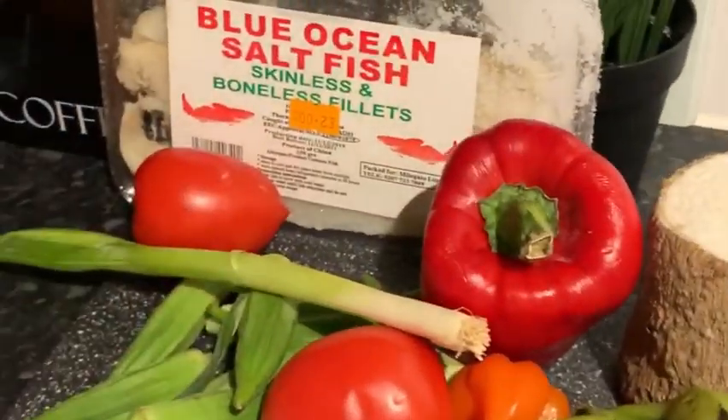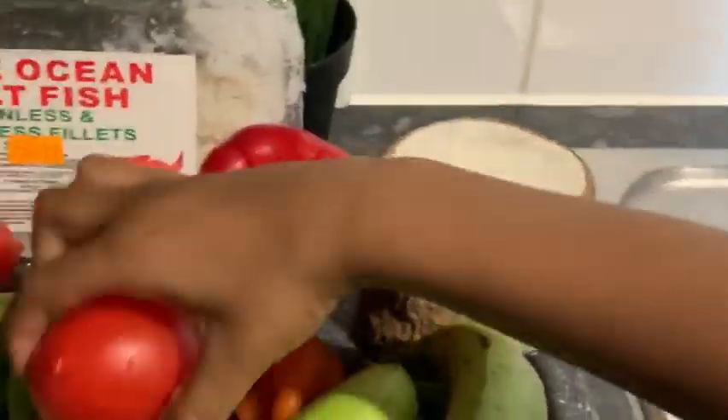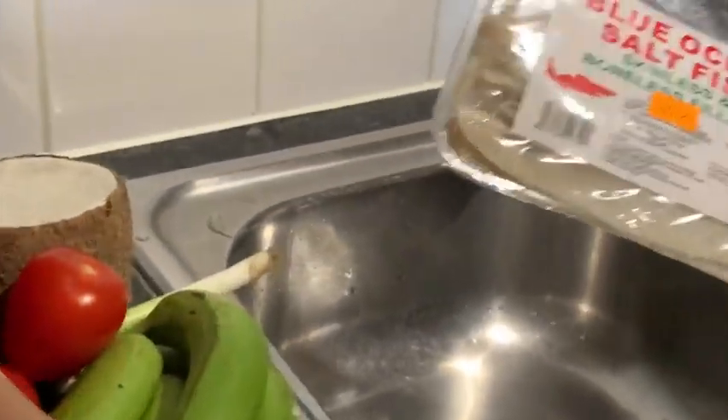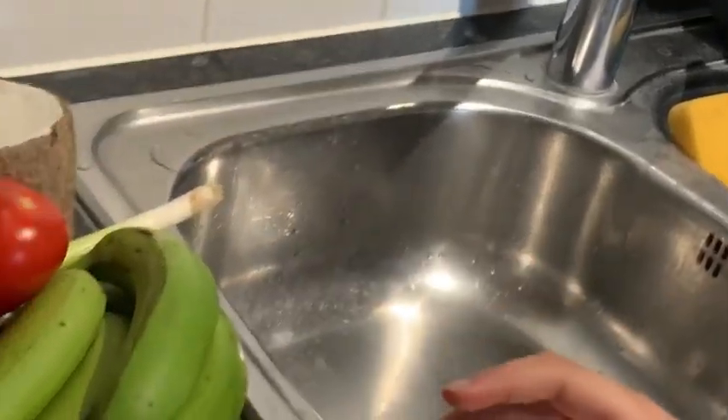Welcome back to my mom's kitchen. We've got yam, green banana and some tomatoes. We've got saltfish, hot pepper, sweet pepper and hot pepper. Some of the salt out of the saltfish.